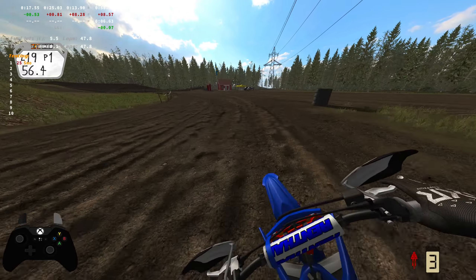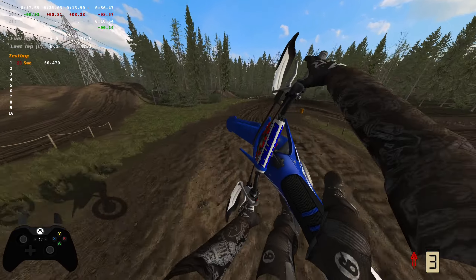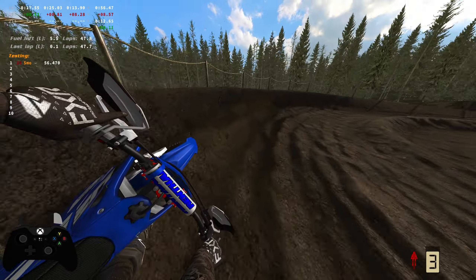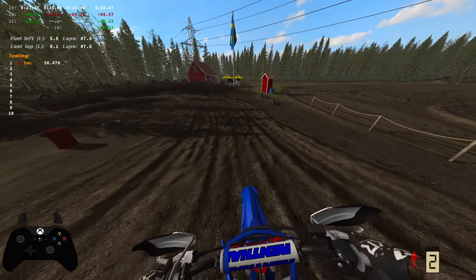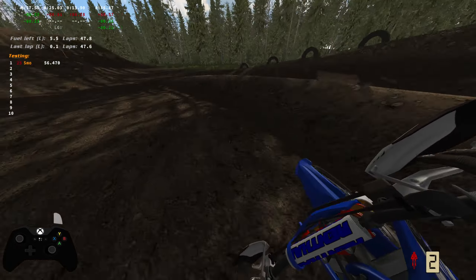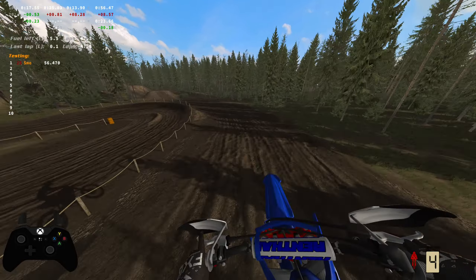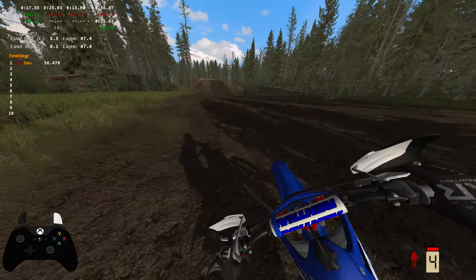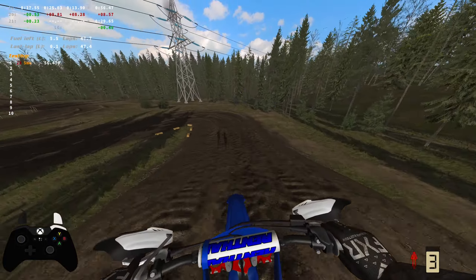I was thinking, if any of you guys have a track that you really liked that is an older track, I have officially figured out that there are a lot of tracks that I have never played in this game. If you leave them down in the comments, I will definitely check them out. I like finding new tracks that I haven't ridden before and spinning laps on them and making videos for you guys.